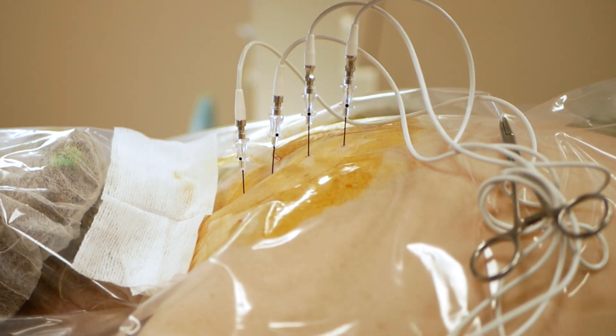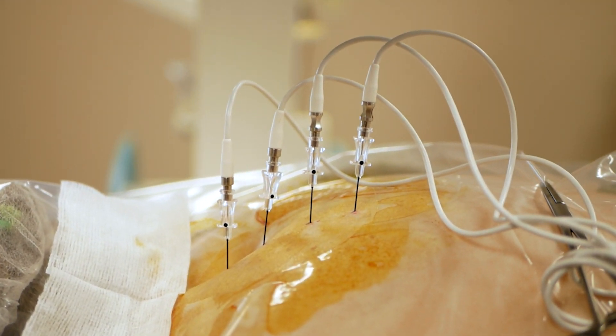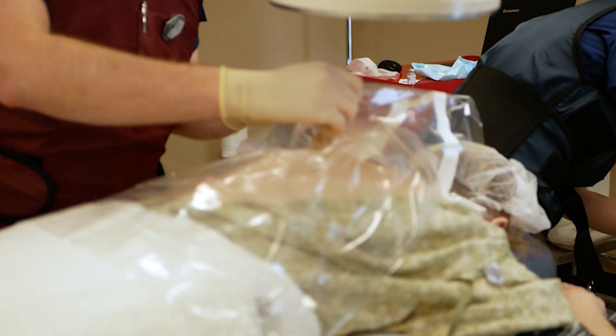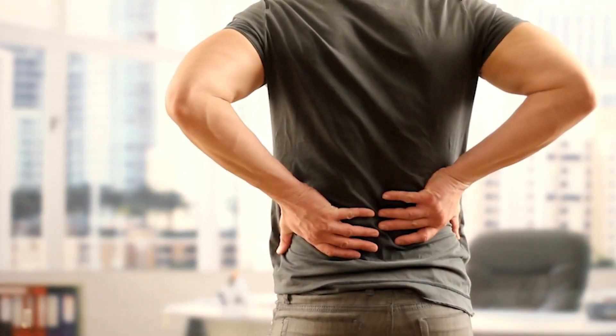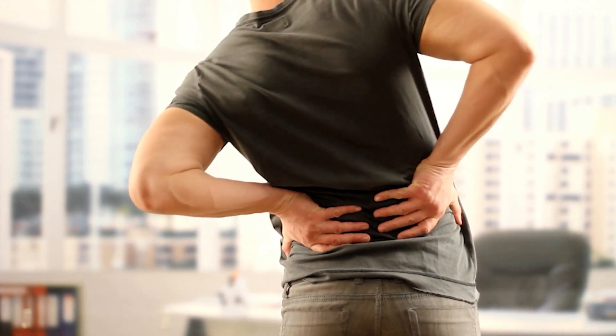The ablation itself usually takes about 90 seconds, plus or minus a few depending on the application and technique. Recovery from an ablation is usually minimal — very infrequently do patients need to take extra time off work outside of the day of the procedure. Patients can experience 24 to 48 hours of discomfort at the site, and Tylenol, non-steroidals, or ice packs are all that are typically needed to treat that pain.